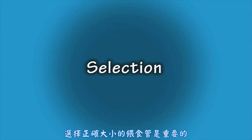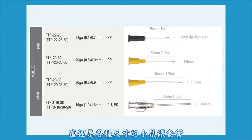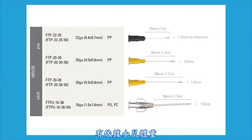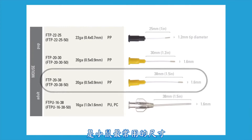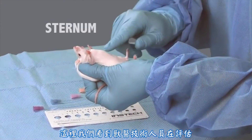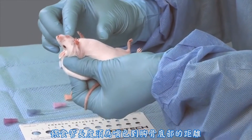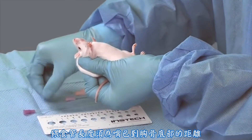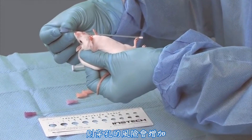It is important to select the correct size of feeding tube to ensure proper delivery of the compound as well as to avoid injury to the animal. Various sizes of mouse feeding tubes are available, with general size guidelines according to the weight of the mouse. The FTP 20-38 is the most commonly used size for mice. The feeding tube should be the length of the mouth to the bottom of the sternum. If it is too short, contents could be aspirated, and if it is too long, the risk of perforation increases.